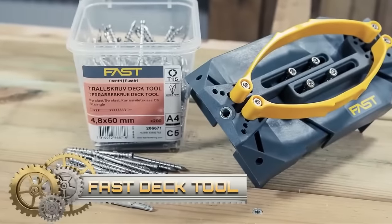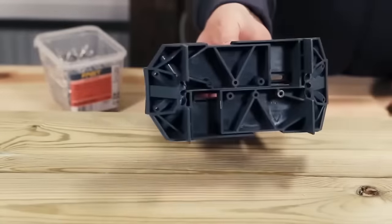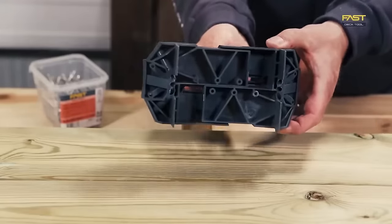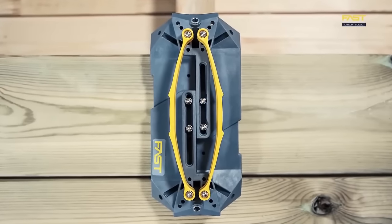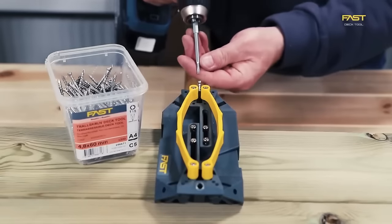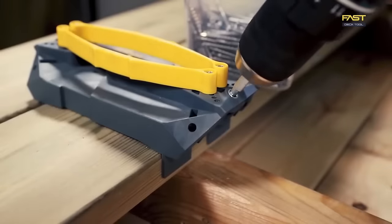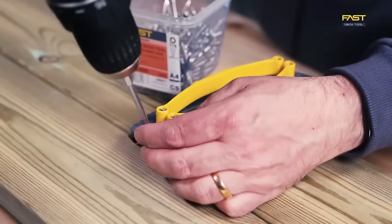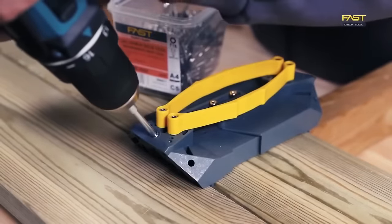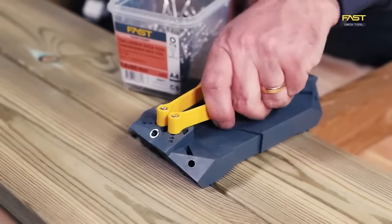The FastDec tool, hailing from Sweden and gaining popularity in Scandinavia, offers a revolutionary approach to decking installation. Designed to eliminate visible screws, this tool comprises a drill guide, spacing gauge, and specialized screws. By using it, installers achieve a sleek finished look for decks while also enjoying a quicker and more efficient installation process. Key features include lateral screw fastening for invisibility on the deck's surface and compatibility with various decking boards. Its steep screw angle also enhances security, making it an exceptional choice for seamless deck installation.